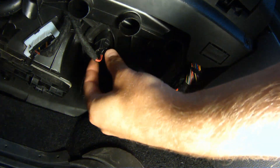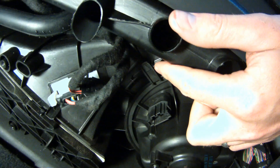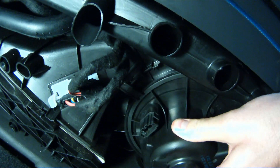Remove the blower motor from the wiring harness. To remove the blower motor itself, we're just going to gently pull on this tab and twist counter-clockwise — it'll fall right out.